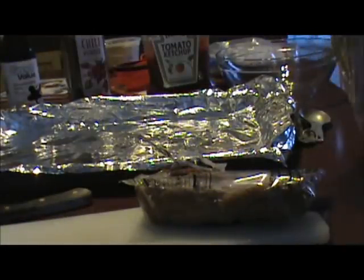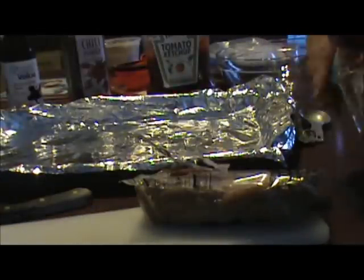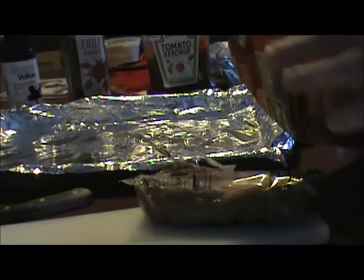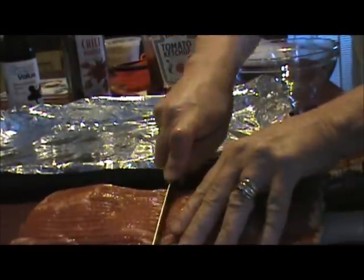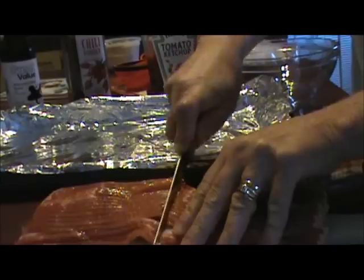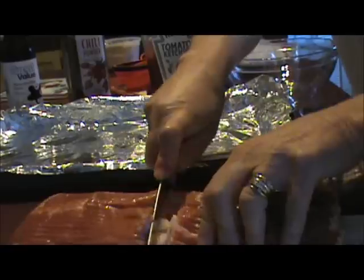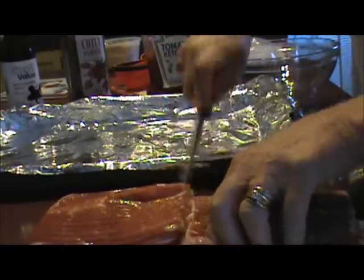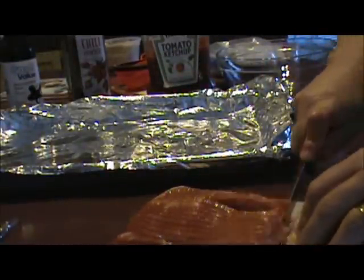Now I'm going to open up my bacon and my sausages. You're going to take your bacon — I've got a cutting board here — take it out, put it down, and you're going to cut it in half lengthwise. Oh, and you'll need some toothpicks.